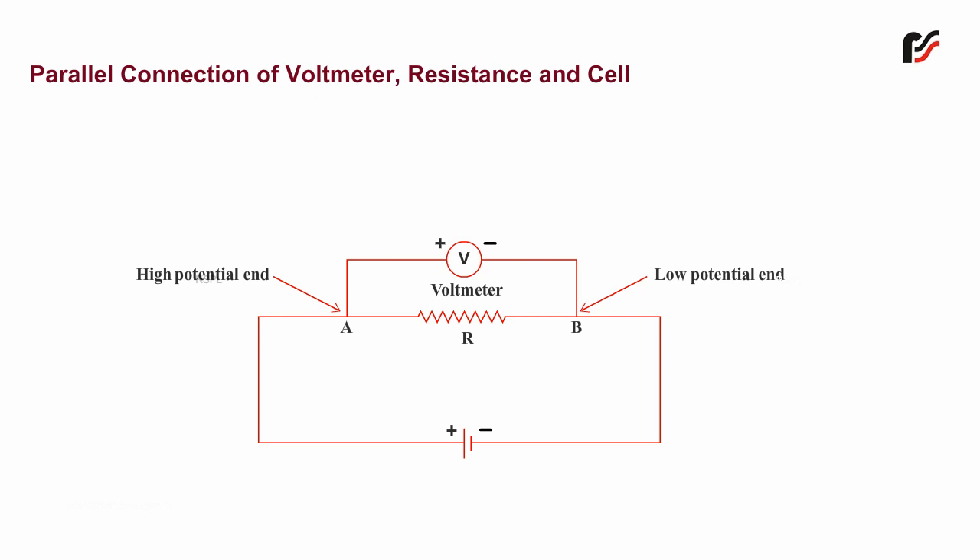It is always placed in parallel across the two points between which the potential difference is to be measured. It is connected such that the positive terminal is connected to the high potential end of the conductor, while the negative terminal is connected to the low potential end, as shown.